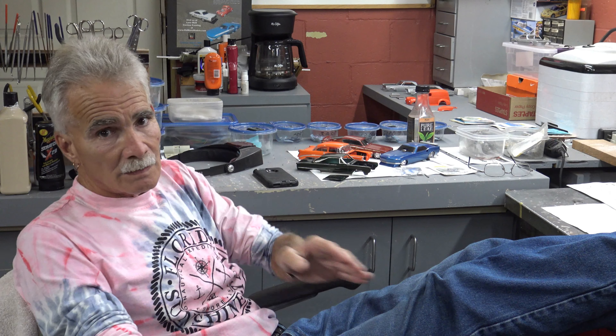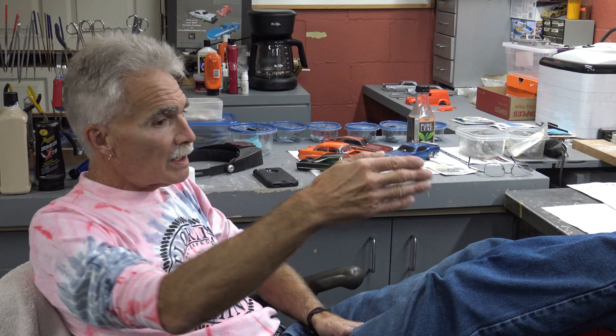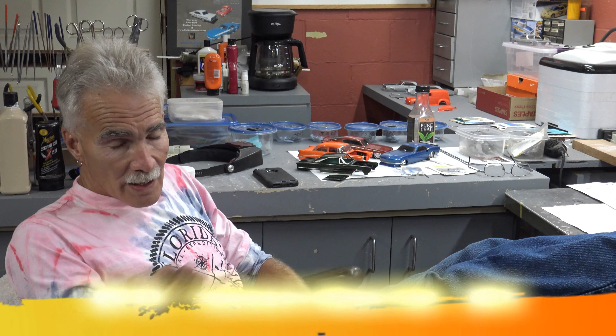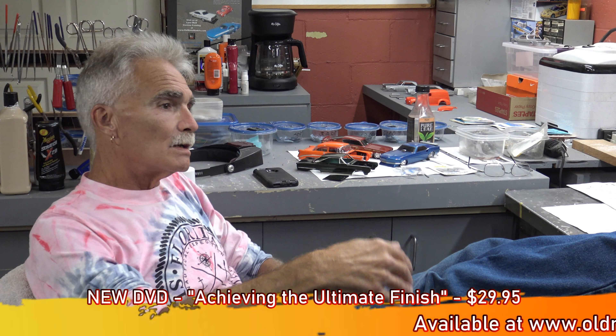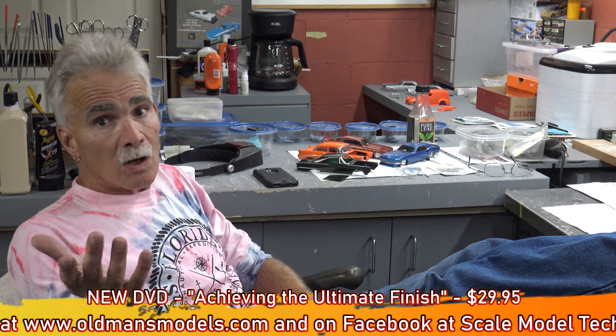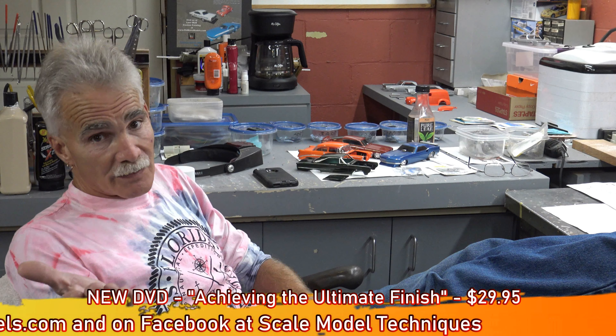It's set up on the same premise as the other DVDs. It's done in chapters, cameras over my shoulder, products pop up every single time showing what I'm using. The explanation is simple and straightforward. We've got the new DVD. Cost is $29.95, available on oldmansmodels.com or Scale Model Car Techniques, which is our Facebook page.